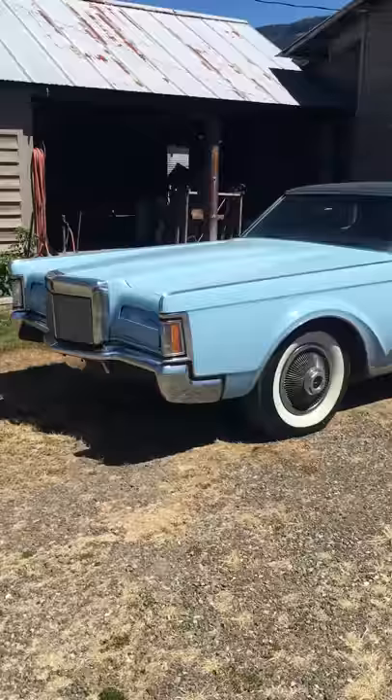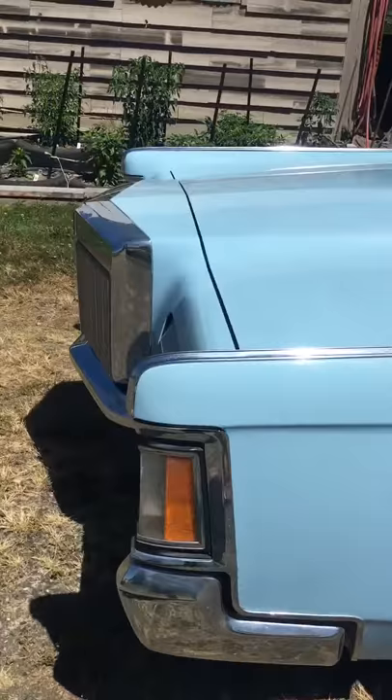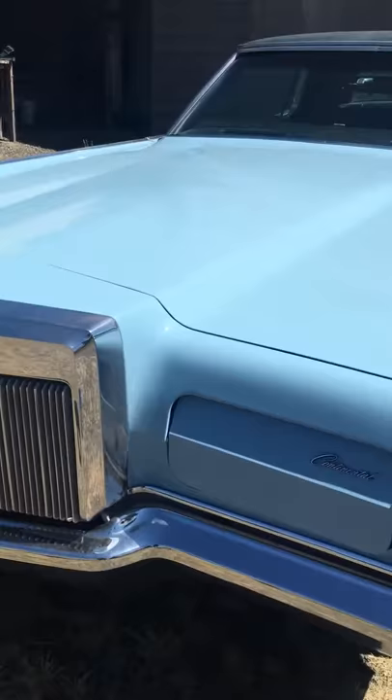So let me show you around. It's got a 460 in it, it's an automatic. This is not original paint — it was re-sprayed before it was put in the barn, and that was 33 years ago, so around 1983.